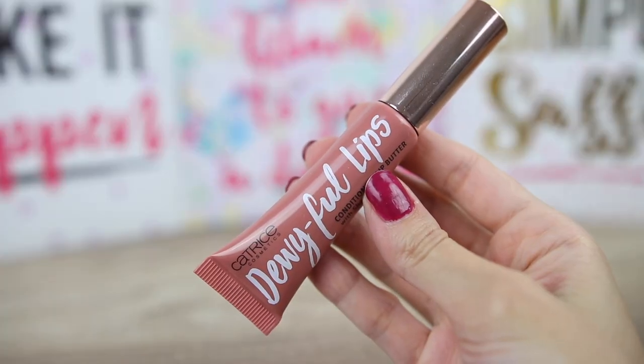For the lips, I want something natural and I will use this one by Catrice Cosmetics. This is the Dewyful Lips Conditioning Lip Butter in the color Let's do this! This is one of my favorite products at the moment and it gives such a nice, luxurious finish to the lips and it makes them look fuller and very glossy. I like also the applicator of this one.